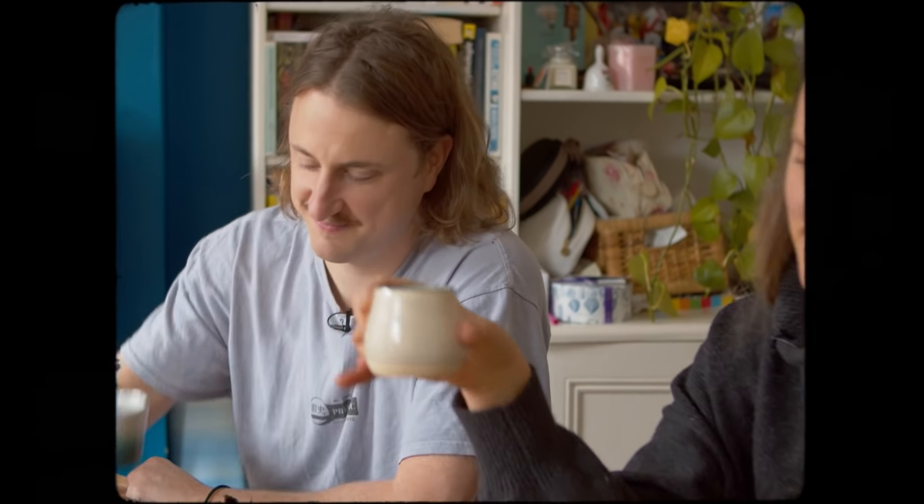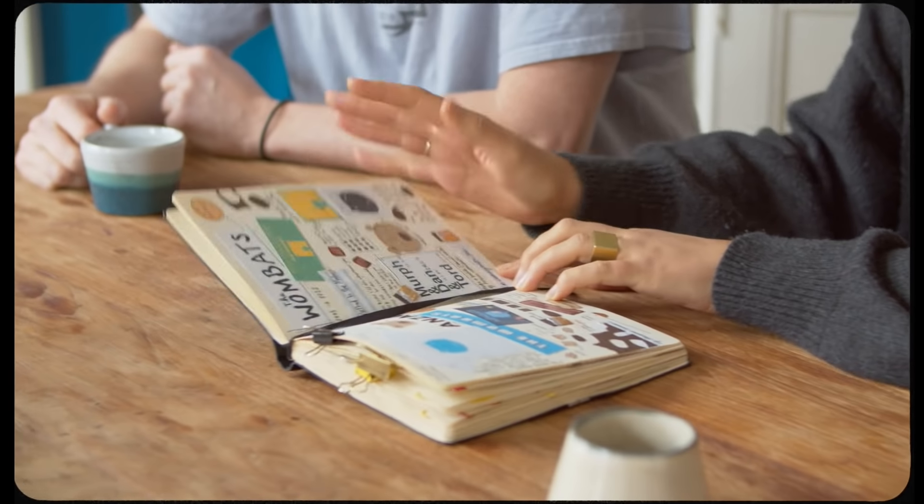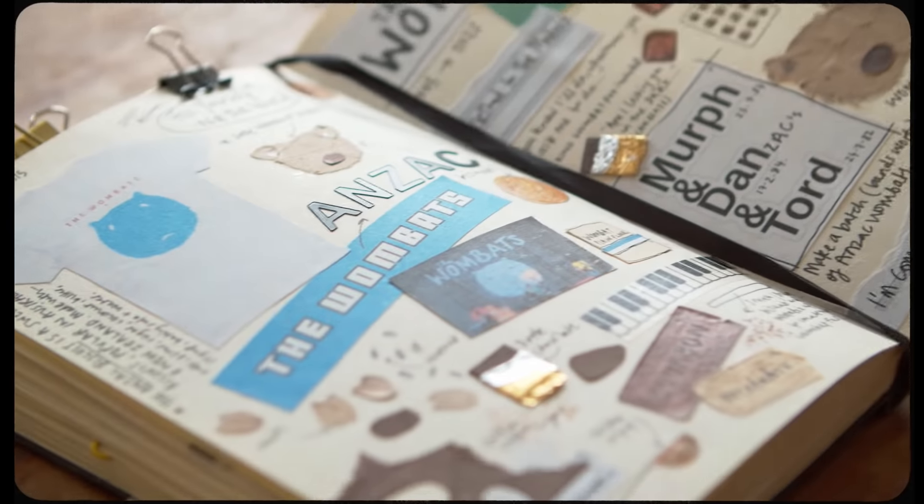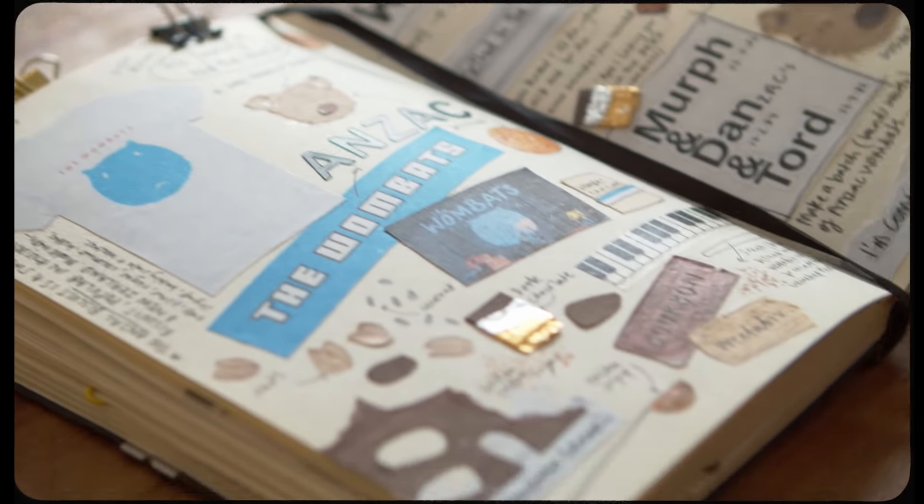Oh, wonder who this could be. Hello! Hey Dan, I know I'm coming around in a few days to bake and I was just wondering if there's any particular things you wanted me to add into the mix. Well, leave it up to you, to be honest, but I did have a vegan cake recently that was very surprisingly good. I'll try and make it wombat themed to some extent too. Yeah, that'd be great. See you in a couple of days. Okay, take care. Bye.